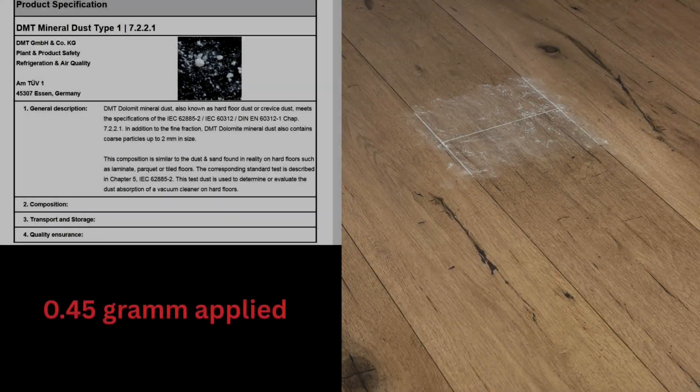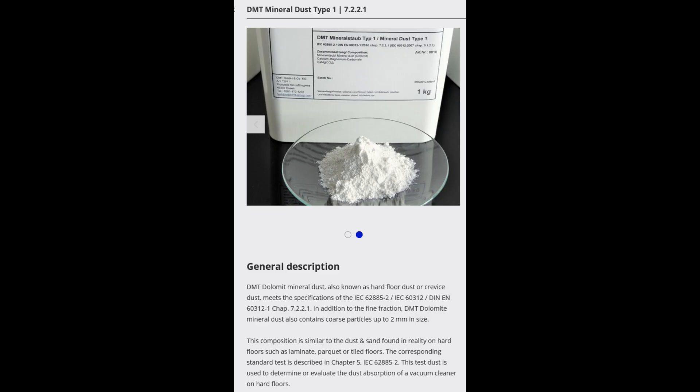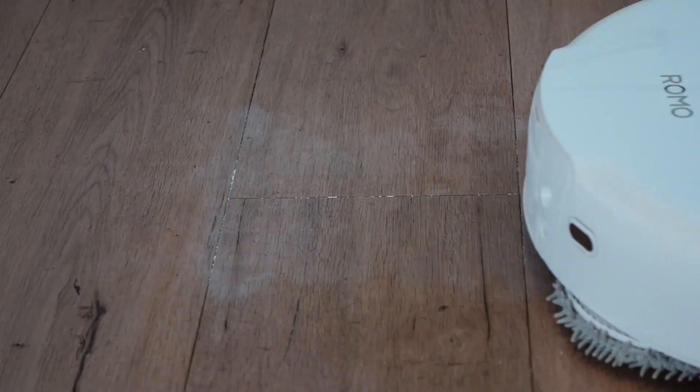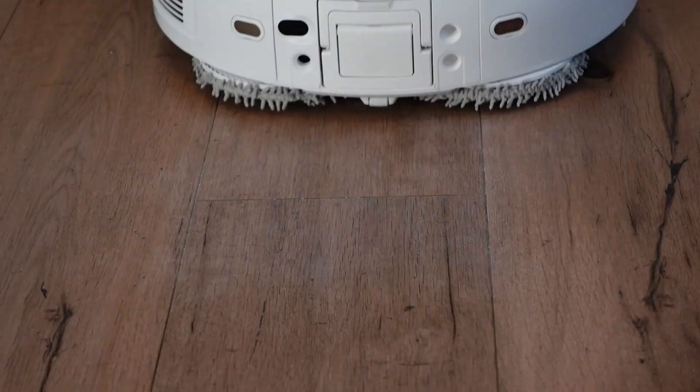Let's get started with my hard floor test. I used certified test dust, which simulates typical household dust and is also used in various testing standards. I applied 0.45 grams of it to my test surface. The test surface is laminate with a slightly textured surface, meaning there are some grooves, and of course we also have the joints between the individual laminate panels. I then let the robot run over the surface 8 times, initially in pure suction mode — at maximum suction level and in the two-pass cleaning mode, if the robot supports that.